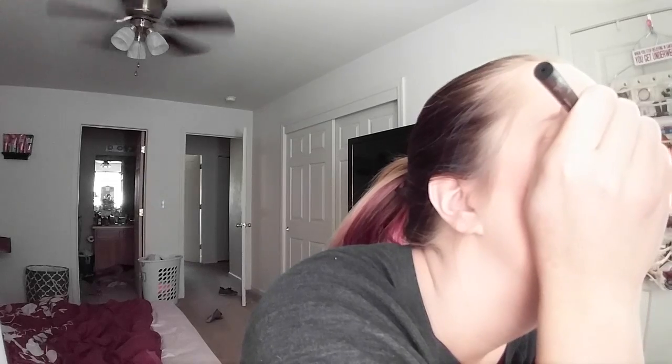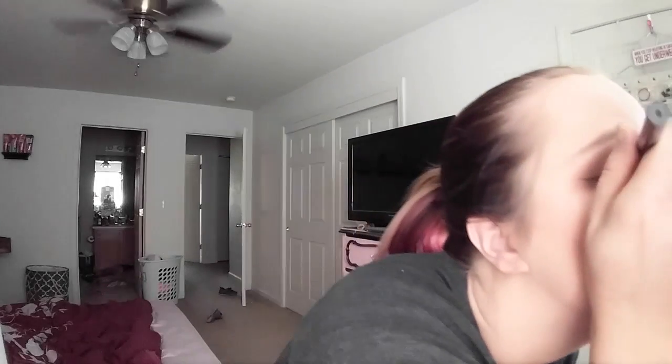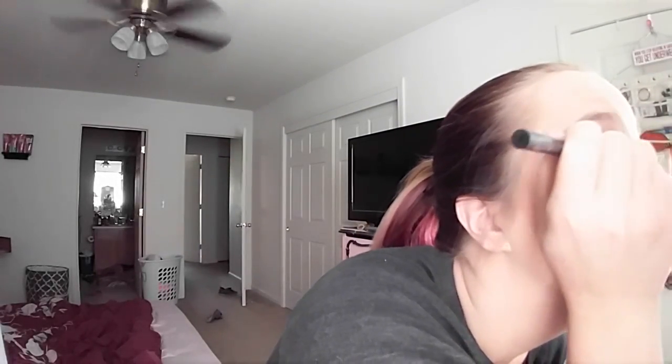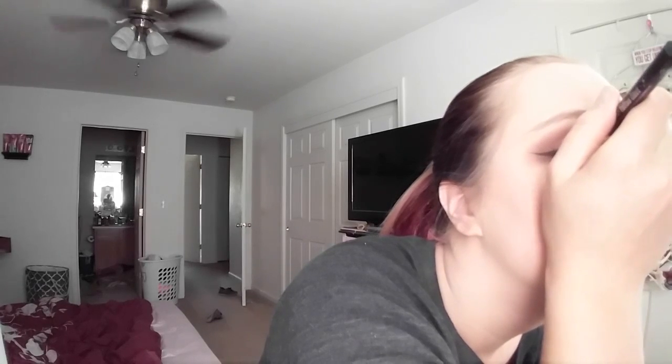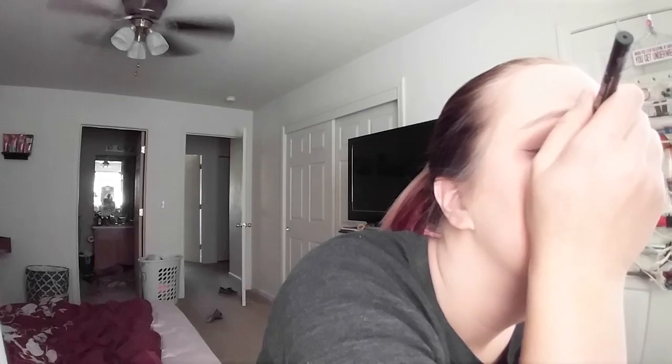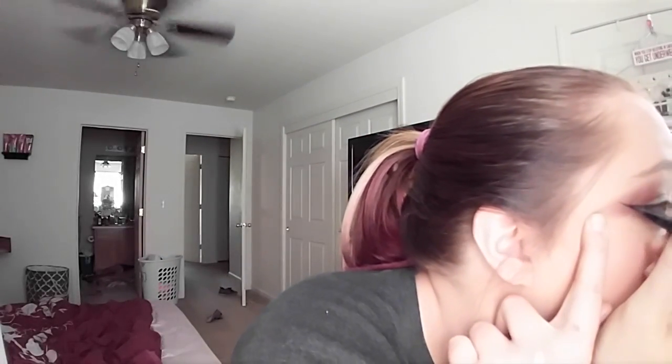We're going to make a wing. I'm almost out of this liner. The glitter is making it a little weird — I should have put the liner on before the glitter, but that's just not how I did it, so.